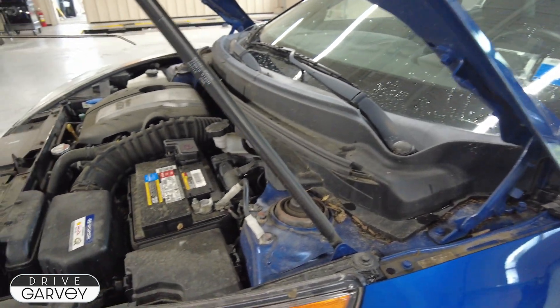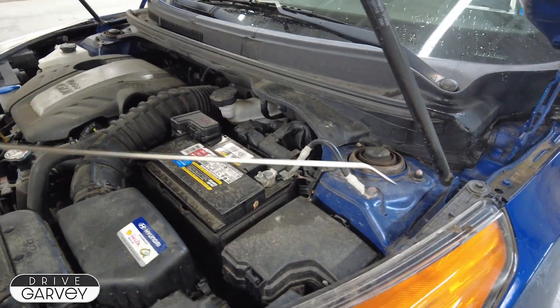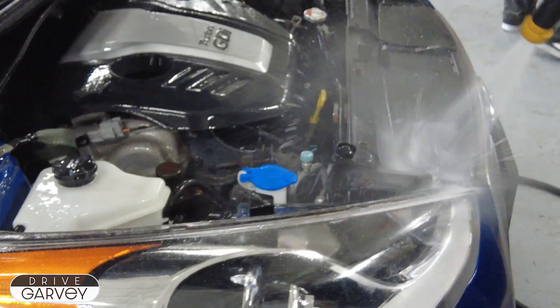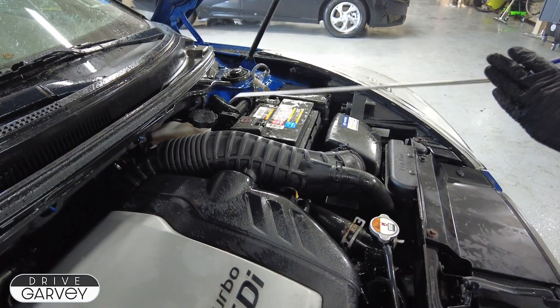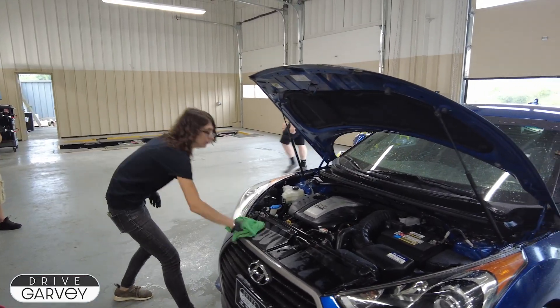While Jess works on the wheels, Shauna is clearing out the worst of the buildup in the engine bay. The air gun blows debris out of the bay, then a degreaser, then a rinse, then another spray with the air gun to dry everything back off. Finally, everything is wiped down by hand.